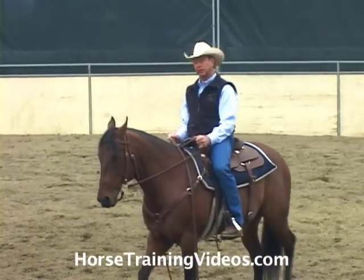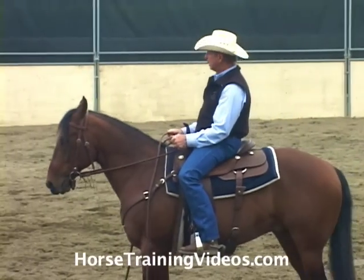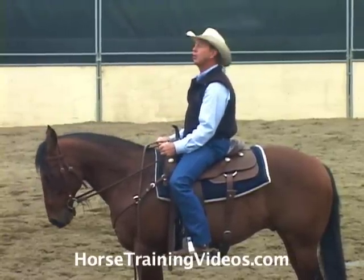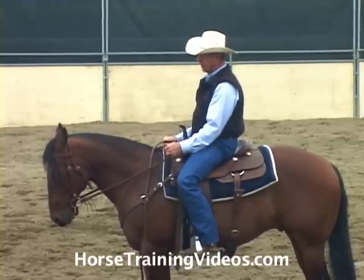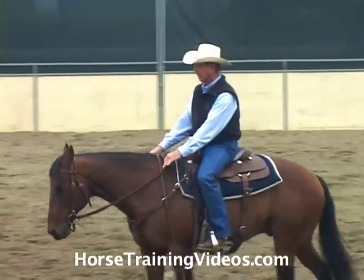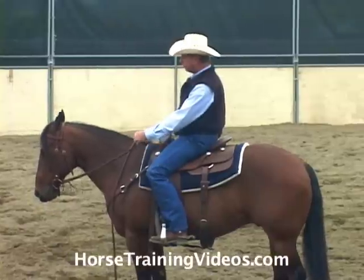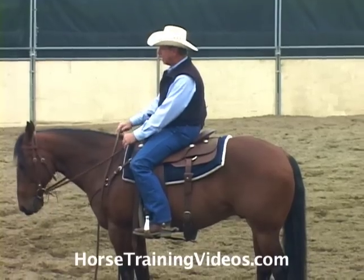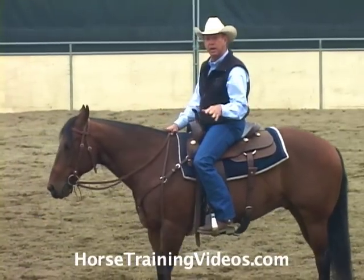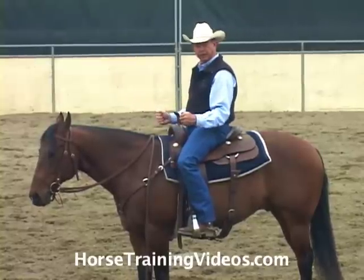I'm not pulling the horse — the bit's just set solid, and he's backing off of it because he can feel that it's solid. If I need to apply more pressure, I'll move my elbows back and then set the bit solid. I may initially apply maybe two pounds of pressure and set the bit solid, and if he stops I give him slack. If he doesn't stop with two pounds, my elbows come back and I might apply four pounds — whatever it takes to get the job done. I'm not pulling on his mouth; I'm taking several pounds of pressure and holding it solid.